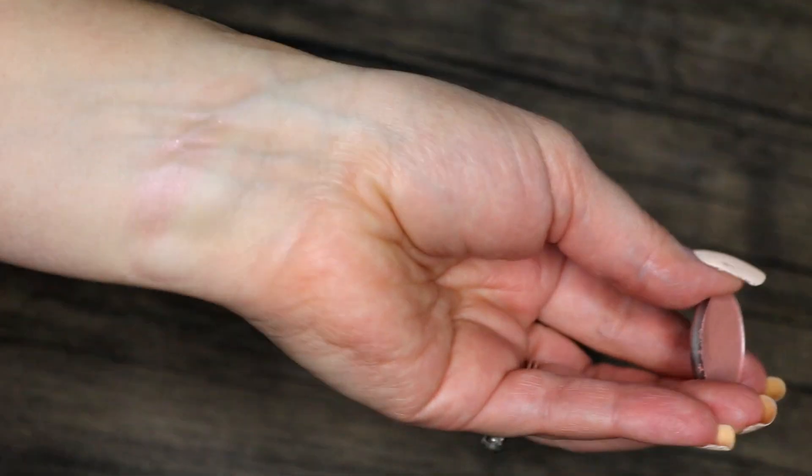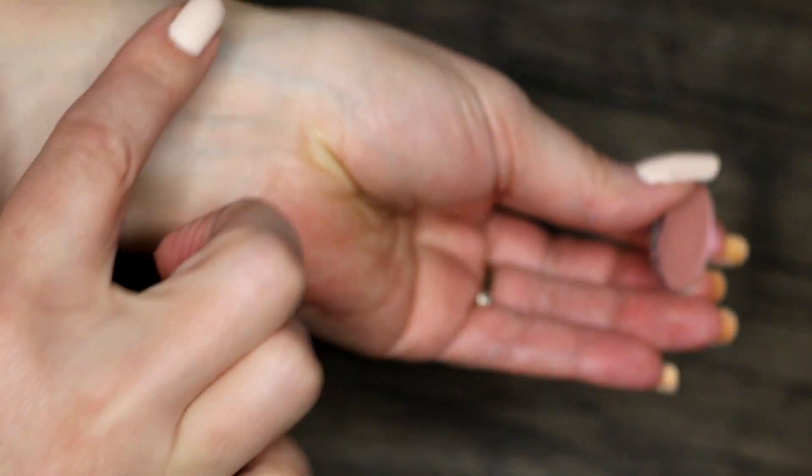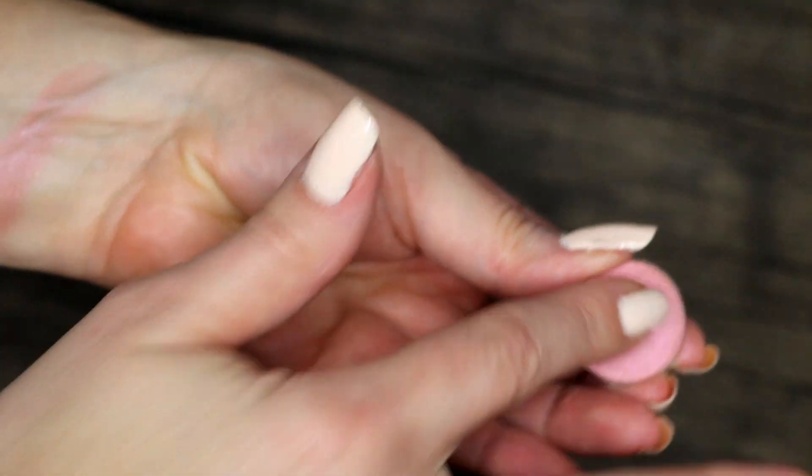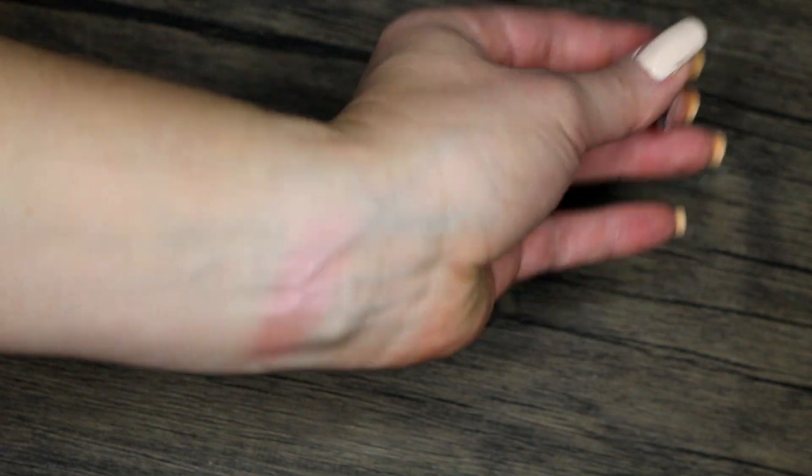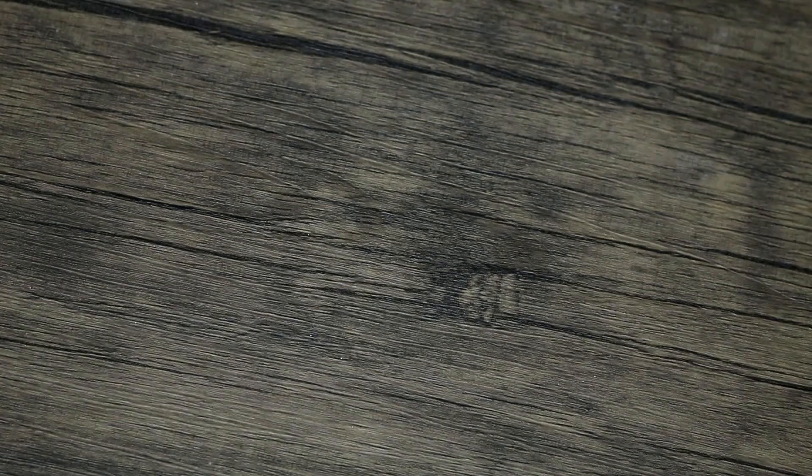ABH Blushing: I used it six times. The shadow is really hard to see on its own, but it's a great blending shadow, so that's all I've ever used it for. I've used it quite a bit over time, but in this project I've used it six times — so 14 more to go. I actually used it today, which counts for next month, so 13 more times.